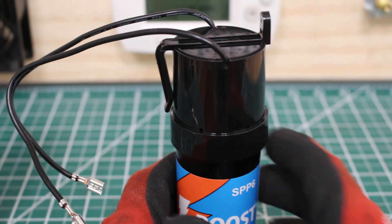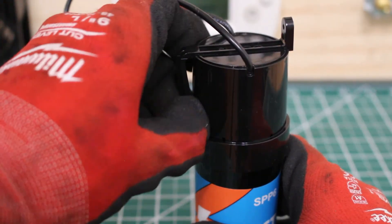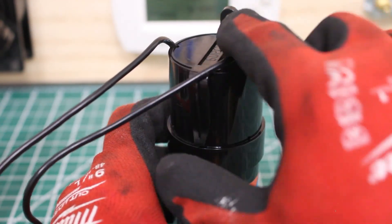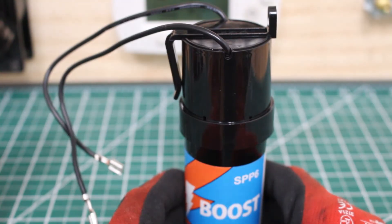If we look closely at the SuperBoost, you can see that we have a clip here, and we also have a mounting bracket right here. Just drill a hole through it and secure this properly.